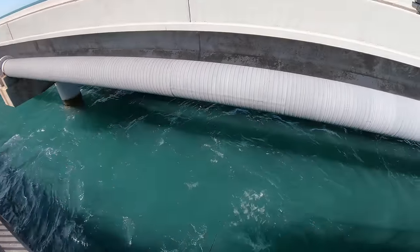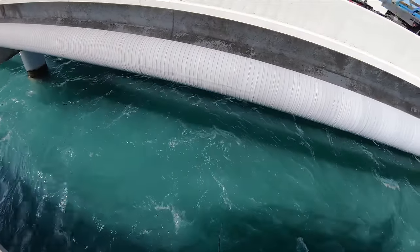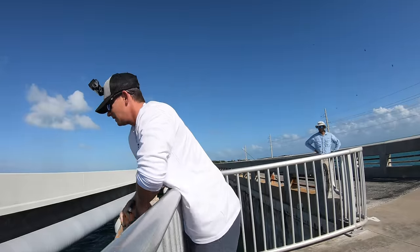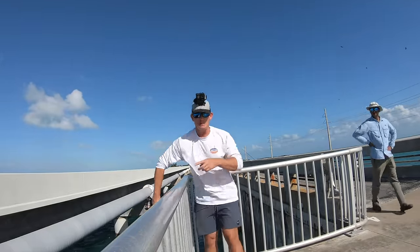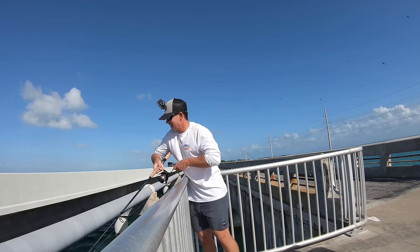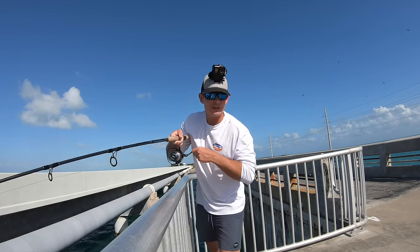Stay on baby, stay on — there we go. Looks like a yellow jack. Chad's got one on down there, and the whole trick is you've got to fight them underneath the rail and try to record at the same time.